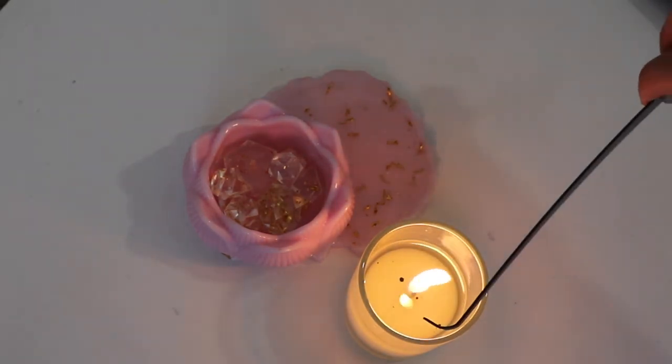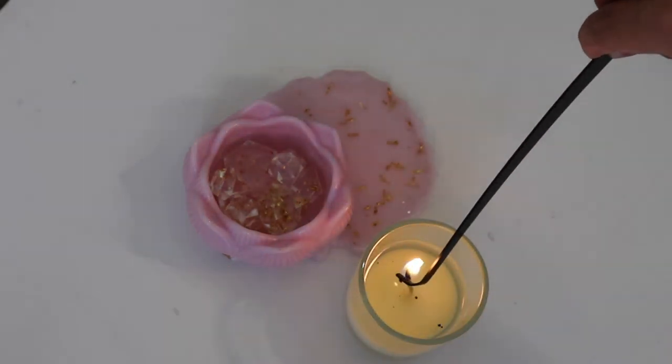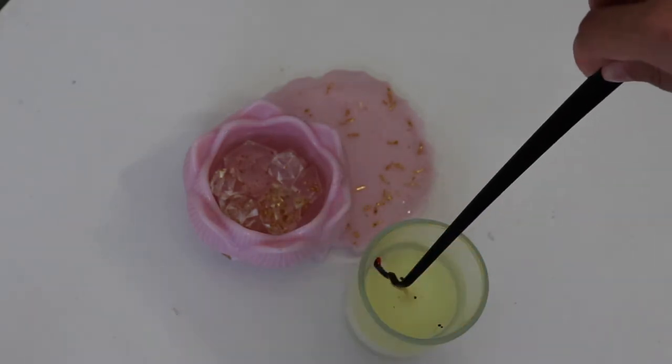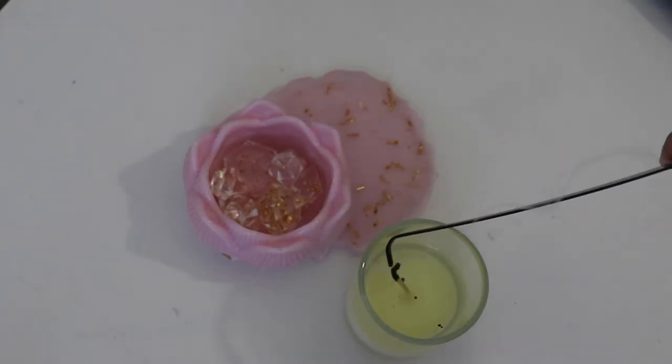I'm going to blow my candle out with a dipper. I really love the candle snuffer and dipper because you don't get that smoky smell when blowing the candle out. Leave the candle to cool overnight, then trim the wick to test burn once again.